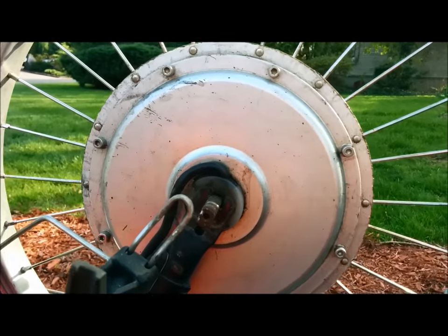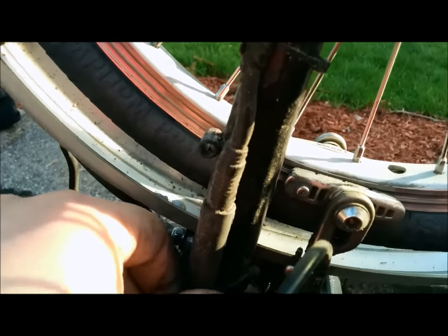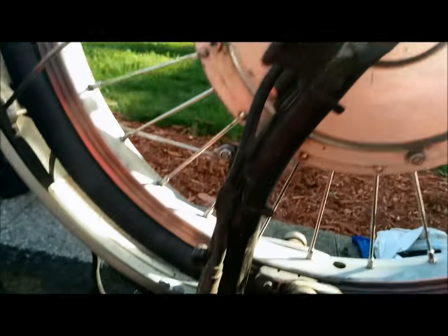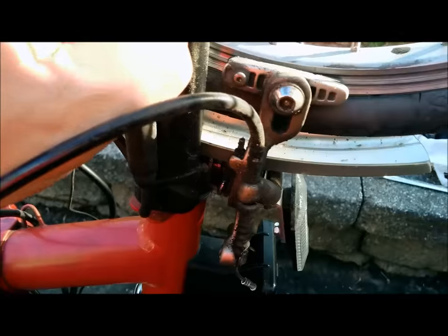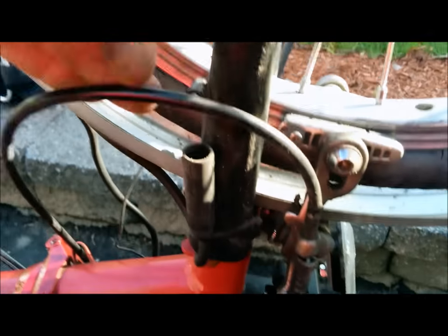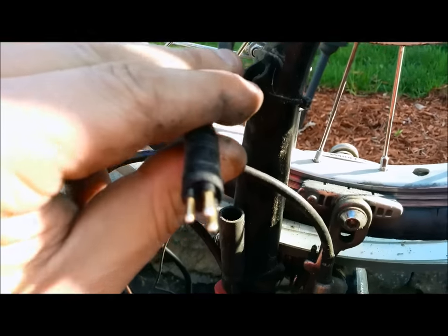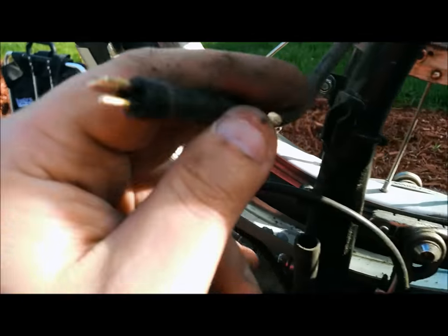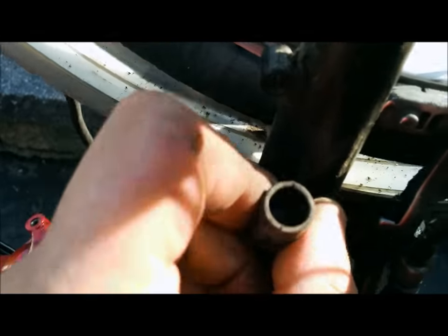This is my hub, and right here is how you disconnect the hub from the controller. You pull this up and then out. I also want to show you the connection of this Crystallite 209 — that's what it looks like and that's where it goes in.